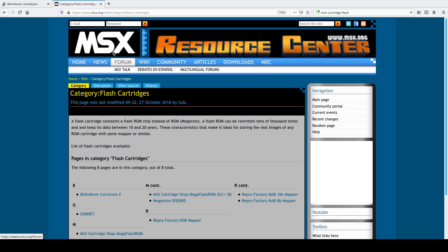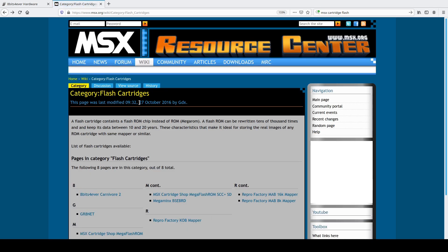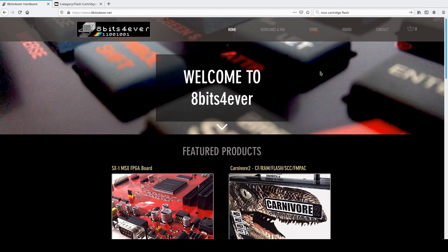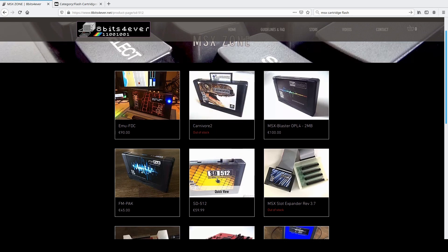I thought what to do about the loading times, and the best idea probably is to get a cartridge-based solution with flash media. I went Googling and looked at the MSX wiki, but there are a lot of solutions — like, for example, the Carnivore 2 — that are quite expensive at over 100 euros, or you can't buy them in Europe, or they aren't available anymore. Then I asked a friend, and he told me he bought a cartridge from 8-Bits Forever, and here is their shop, and they have this SD512.